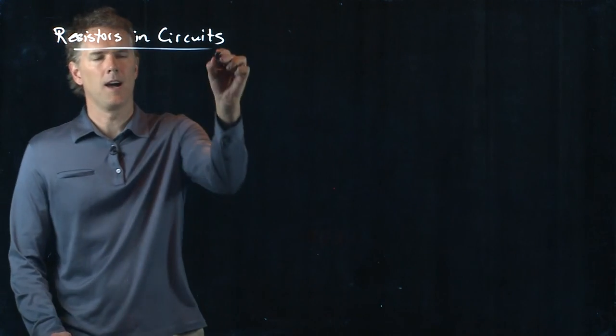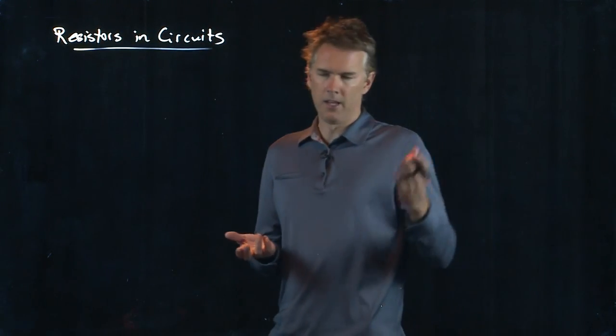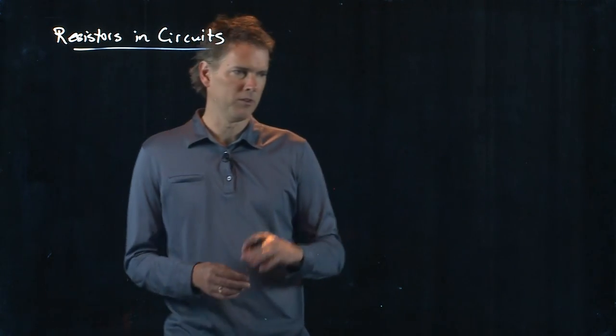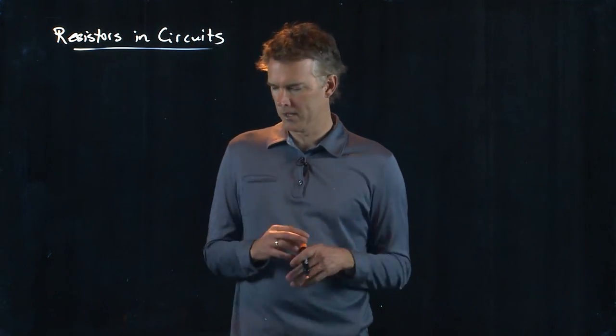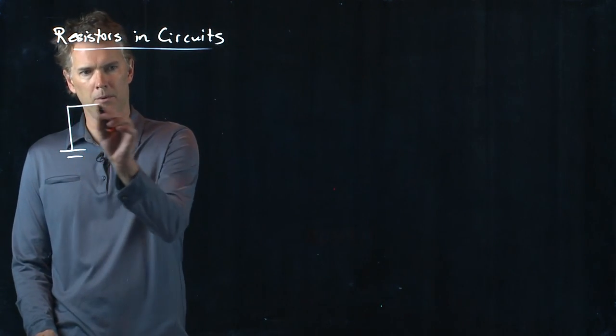If you are watching this live at home, feel free to chime in. We've got Hilda here manning the moderator station, and so if you have a question, just fire it off to her and she will relay it to me. Let's try this example right here.